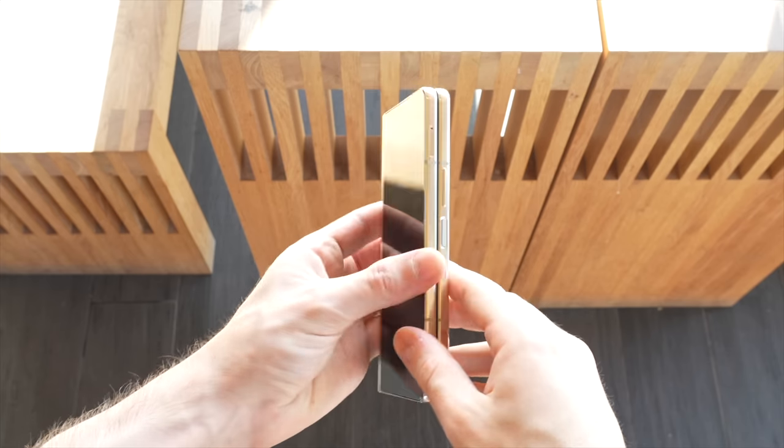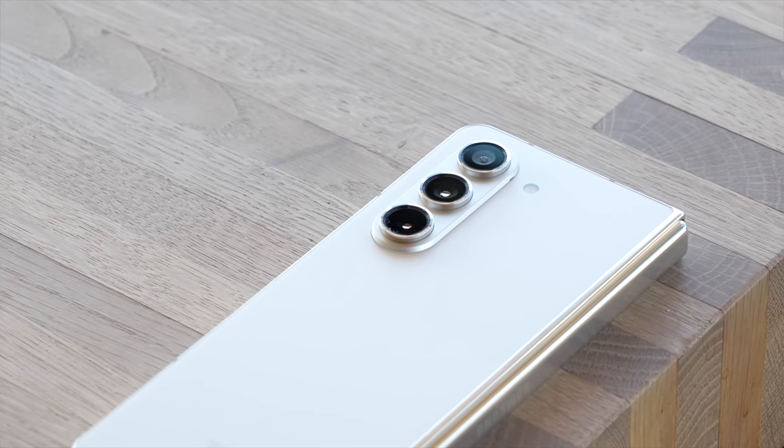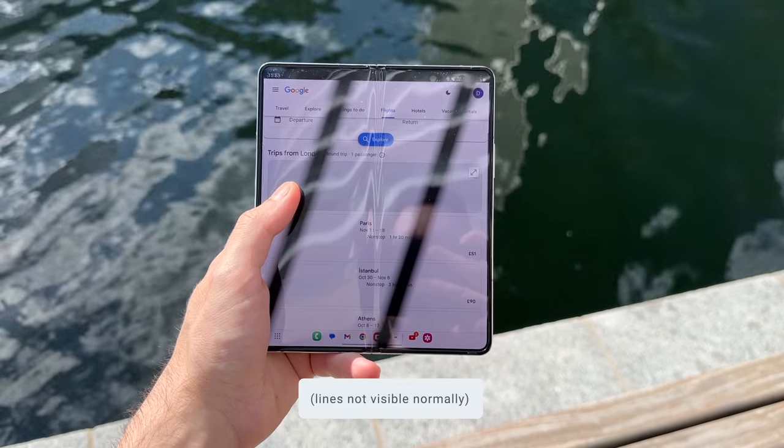The glass and aluminum design feels premium in the hand. I especially like the matte glass on the back, particularly in this cream color, as it does a great job at hiding fingerprints. The Fold 5 is also IPX8 water resistant, meaning you can safely use it out in the rain.